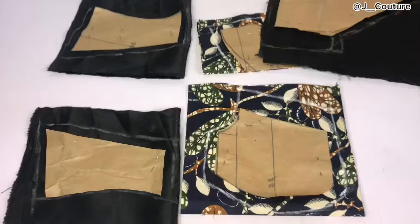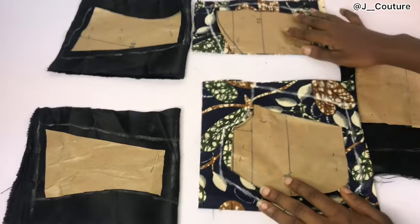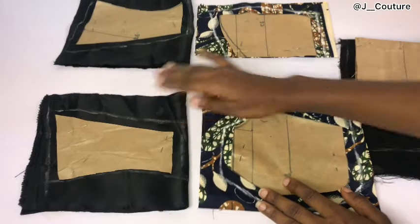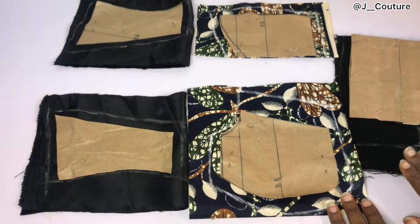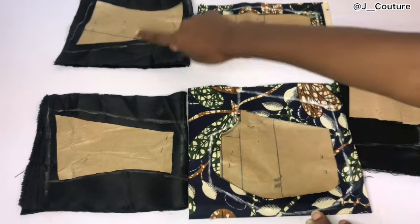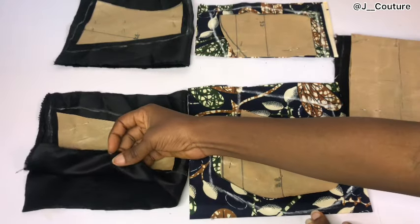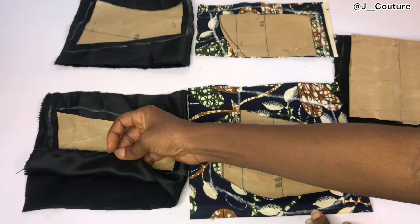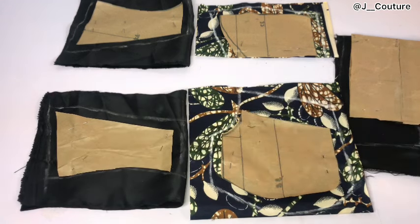After drafting out my patterns, I went ahead to place them on my fabric folded into two. I'm cutting the yoke on my dull face fabric, cutting the posterior area on my ankara fabric, and cutting the basque waistline on my dull face fabric. All the fabrics are folded into two, so don't forget that your center front should be on fold.